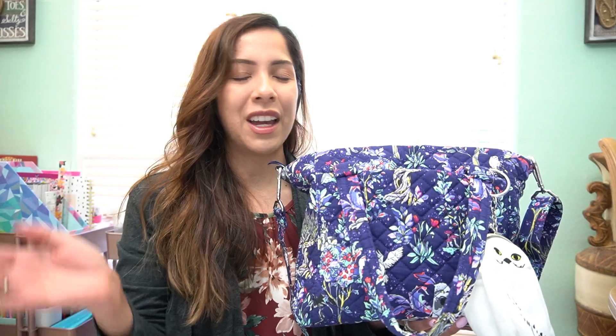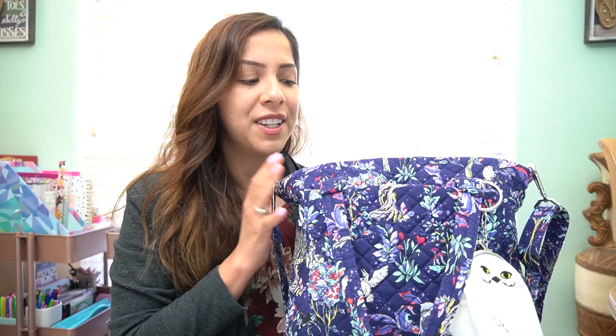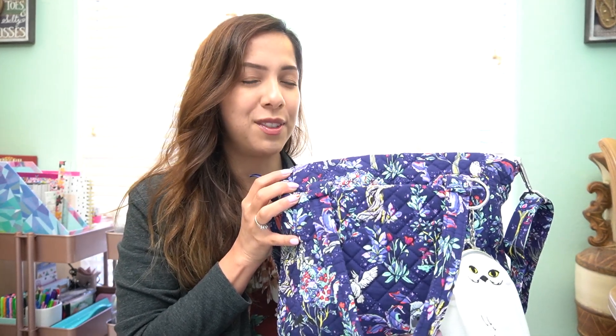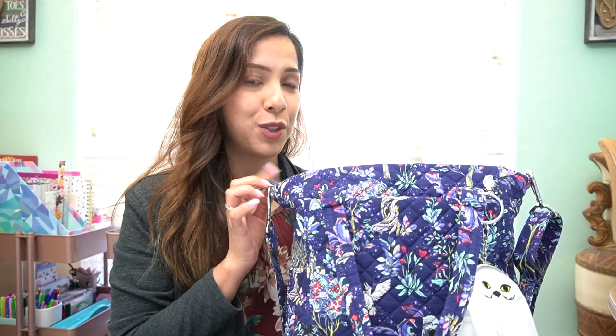Any of the collaborations that Vera Bradley does with Disney or Harry Potter have a price markup because of the collab. So this one is $110, and I want to say regularly this bag retails for $90. This is also the first time I've seen this bag in cotton, because I know it's come out before in Performance Twill.